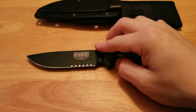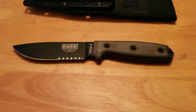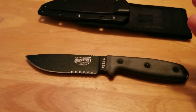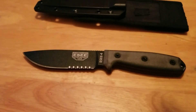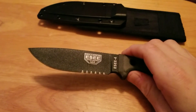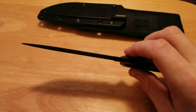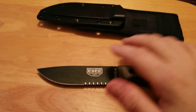Blade material is 1095 steel, which is a workhorse of steels. It's great working in the woods and great in a tactical environment. It does rust, so you do have to maintain it. But 1095 holds an edge very well, it's not hard to sharpen and keep sharp, and it is dang near indestructible.